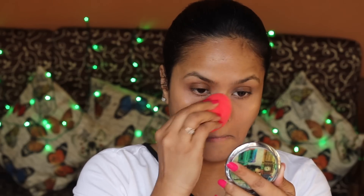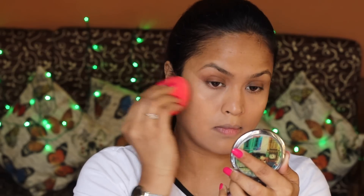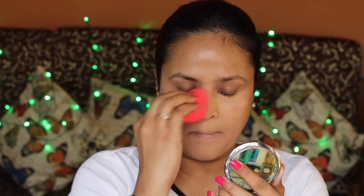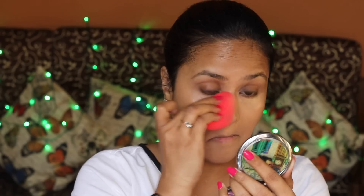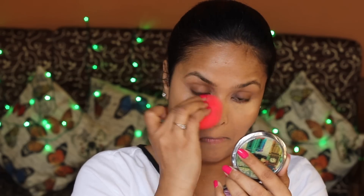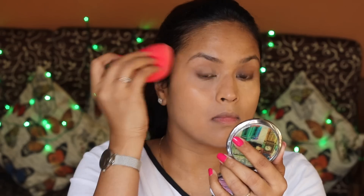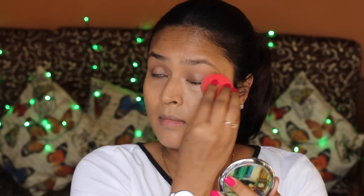I'm dabbing and blending the foundation. I love using sponges because they soak up any excess product on your skin, which makes it really good for people with dry skin — on dry skin, if you apply too much product it ends up looking very cakey. I also found that this foundation looks slightly dry if I don't moisturize my skin well.